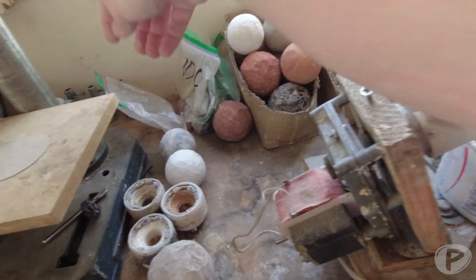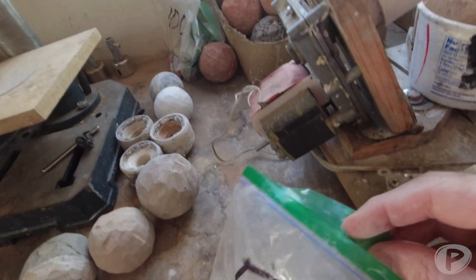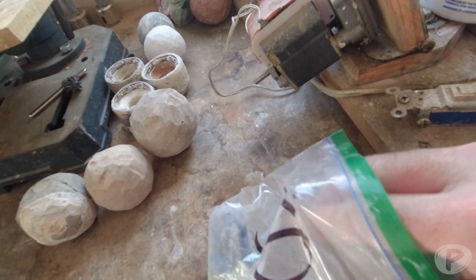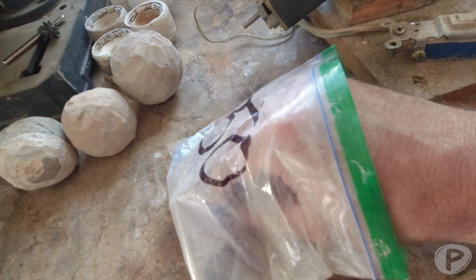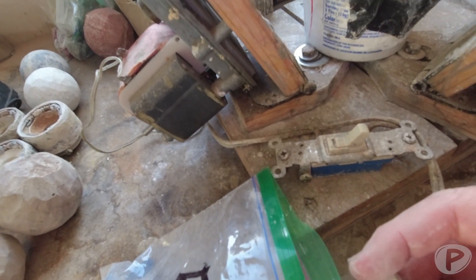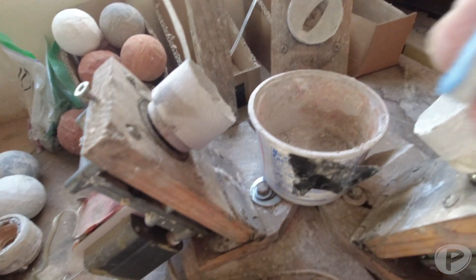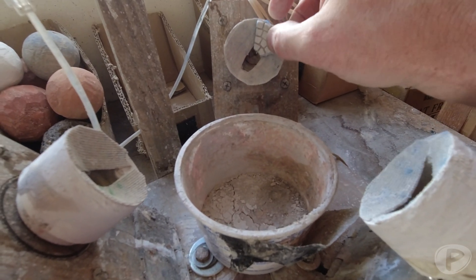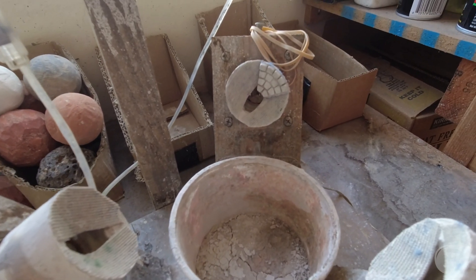I'll take, for example, here's a 50-grit pad, which is great for a lot of the harder stones or even stones that are not very even. There's velcro on the back, so I'll just stick it on like that and I'll put about four of them on each cup.